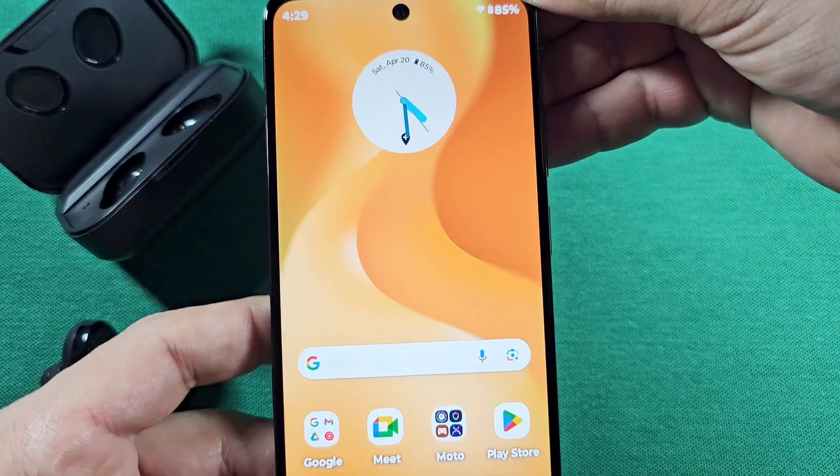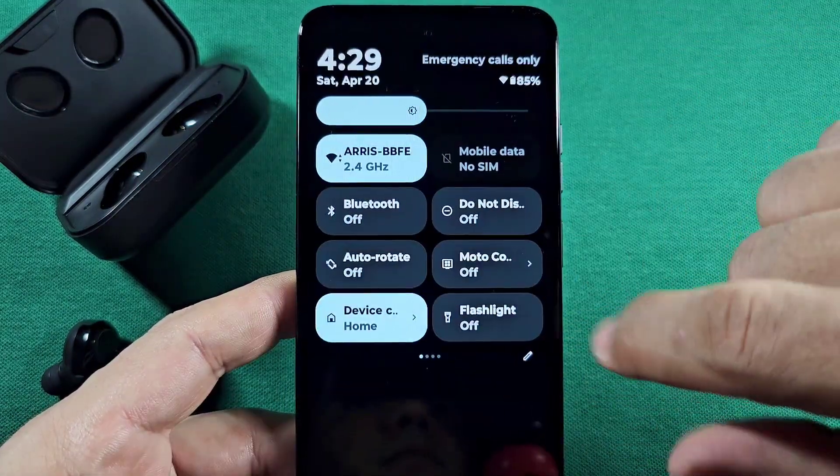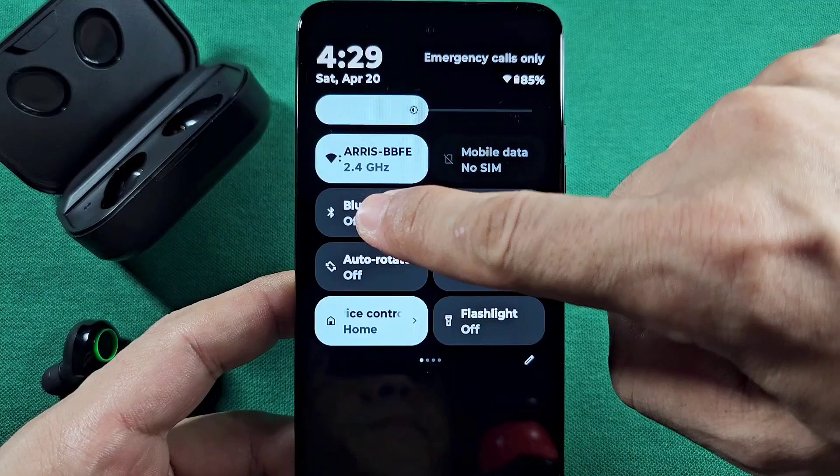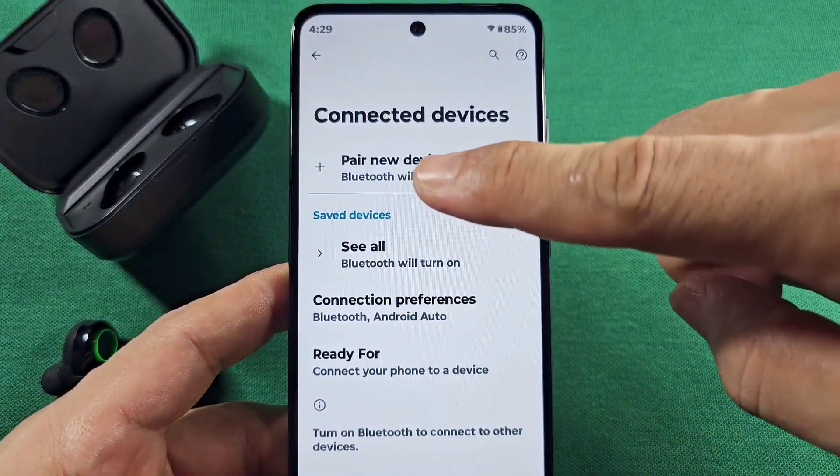Once you've gotten it to do that, whether you have a Motorola, OnePlus, or any other Android phone with Android 14, go into the Bluetooth settings by long pressing it from here, then select 'Pair new device.'